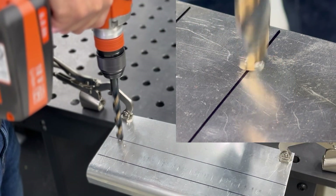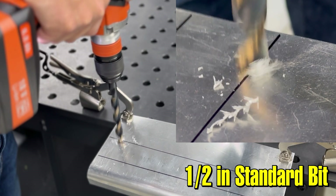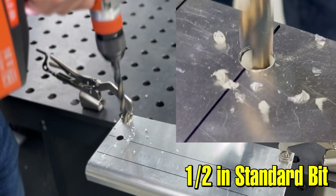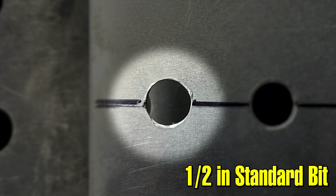The first thing that we did was we drilled a half-inch hole with a standard split point drill bit. Split point bits can be a little bit of a challenge getting a clean hole. Sometimes you get a little bit of a figure-eight shaped hole or a little bit too much burr and it doesn't give you the best result. It drills really fast but it can give you a hole that's not extremely round. You can see the result is a little bit raggedy, not extremely round.